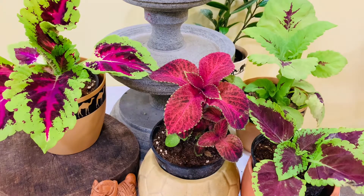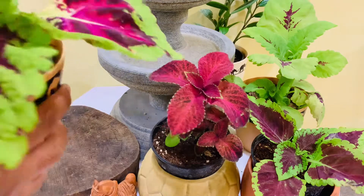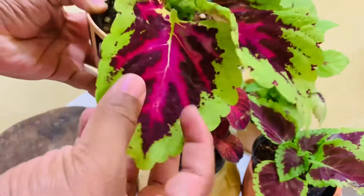Hello everyone, this is Sharath here and welcome to the 12th episode of 365 Days of Plants. Our plant for today is the coleus. Coleus is a tender tropical plant native to areas bordering the equator. They love the heat but will happily grow as annuals in just about any garden.